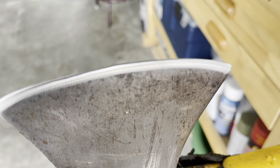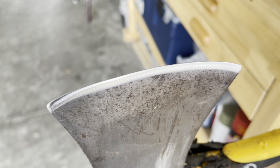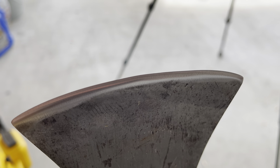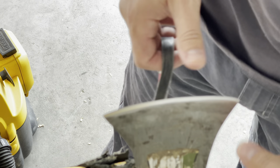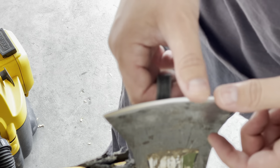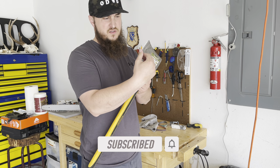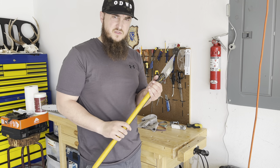That has a really nice edge to it now. There are no burrs on either side — it's really sharp. Now I'm going to use the 1200 grit belt, which is a leather stropping belt, to smooth down everything, make it nice and shiny, and keep it from rusting. It's done — it's got a nice edge to it, it doesn't have any chips anymore, it's sharp and it's ready to go.